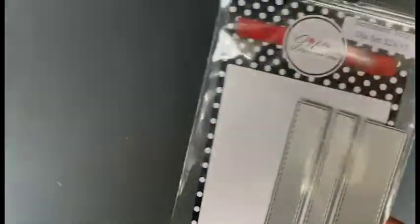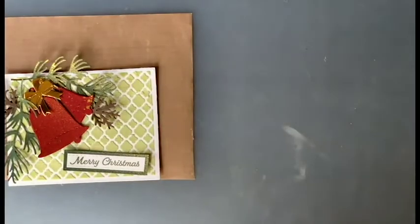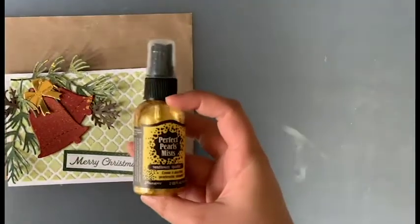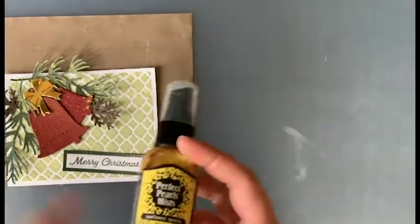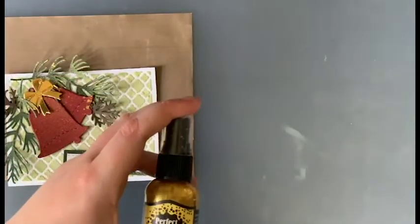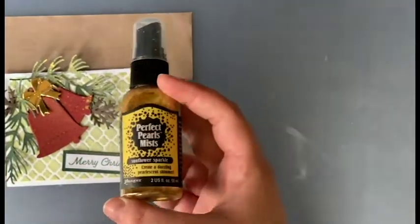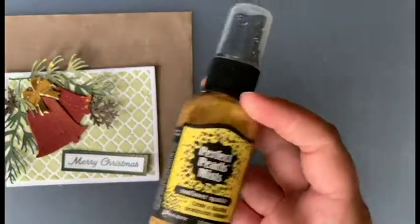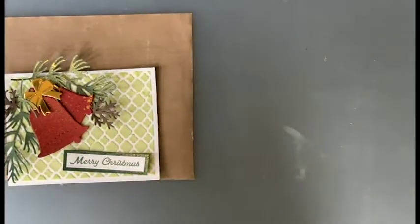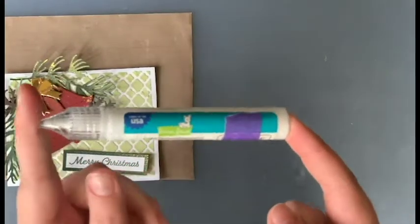We're also using the Sentiment Strips — the smallest one and the middle-of-the-road size. I used Perfect Pearls Mist in the color Sunflower Sparkle by Ranger, but you can't buy it anymore. You can get the Perfect Pearls powder and mix it with water to create the mist. If you have some that you haven't used in a while, this is your perfect chance. And we're going to use the Lawn Fawn glue tube to glue everything — shout out to my friends at Lawn Fawn, they're awesome.